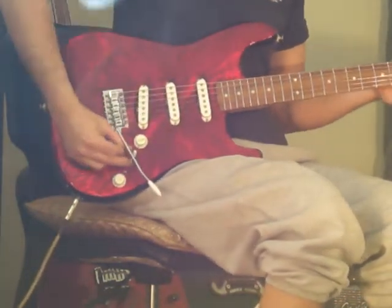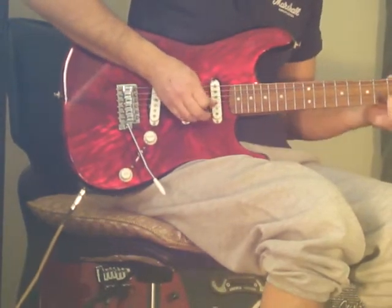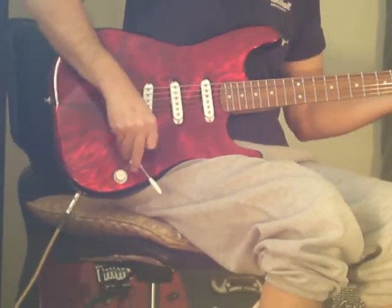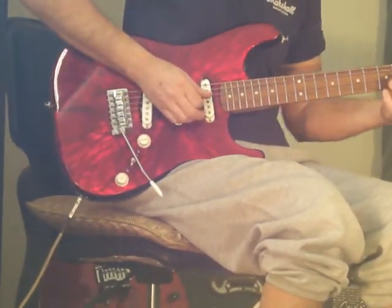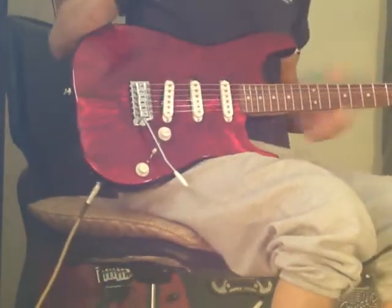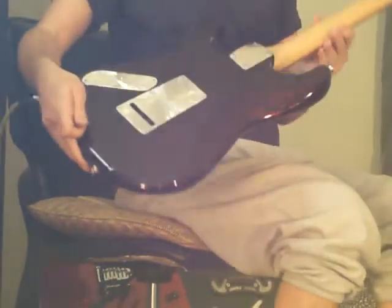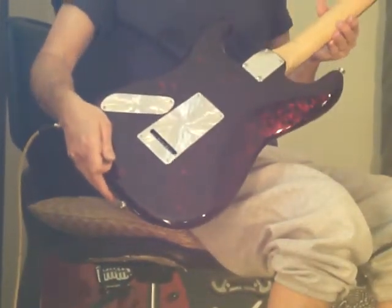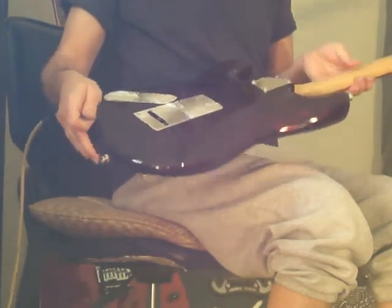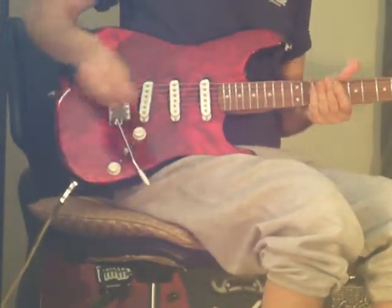Alluvium guitars have aluminum tops — they're self-grounding, self-shielding, and non-magnetic. The aluminum top is mounted over a chambered alder body; back and sides are alder as well.